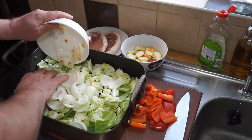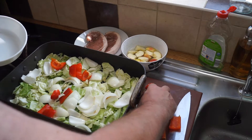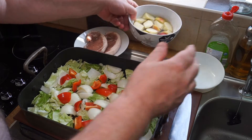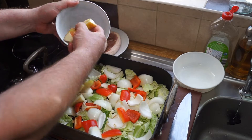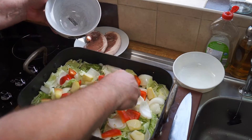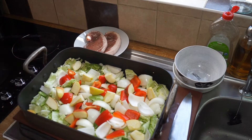Onto the cabbage goes my onions and garlic, which I'll spread out, and then onto that goes my red pepper, spread out as well. Then I'll drain and add my apple — apple and pork go really really well together, as most of you already know.